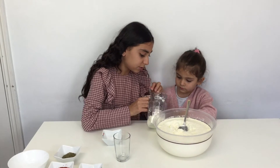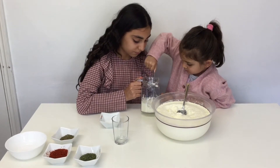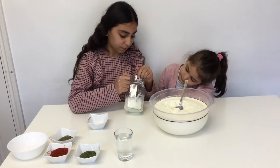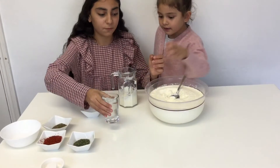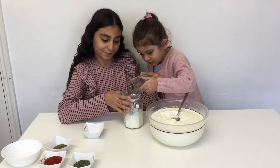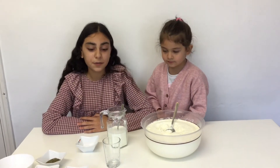Now we are going to mix — do you want to help me? Guys, you also need to mix this well until it's smooth. Now time for my little sister to pour the water in. You need one glass of water. Time to mix again — mix the water and the yogurt well until it's all smooth.